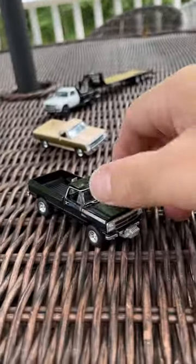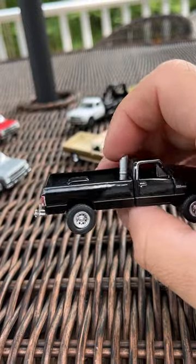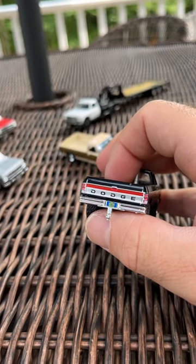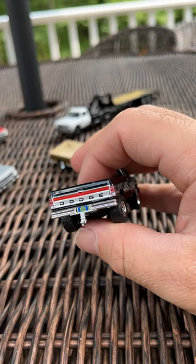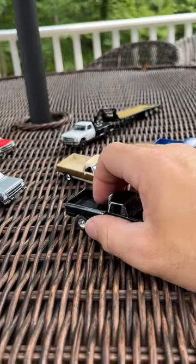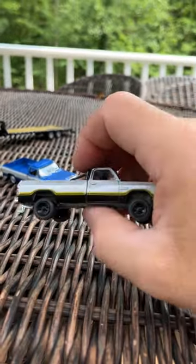Next up is the black one, which really is super sharp, save for this goofy thing in the back — but it is the style. The only demerit I see is that they utilize the same license plate for all of them. It's OBT-01, so Outback Toys, obviously, first release possibly. But I understand the complications of printing 10 different license plates, so I get it.